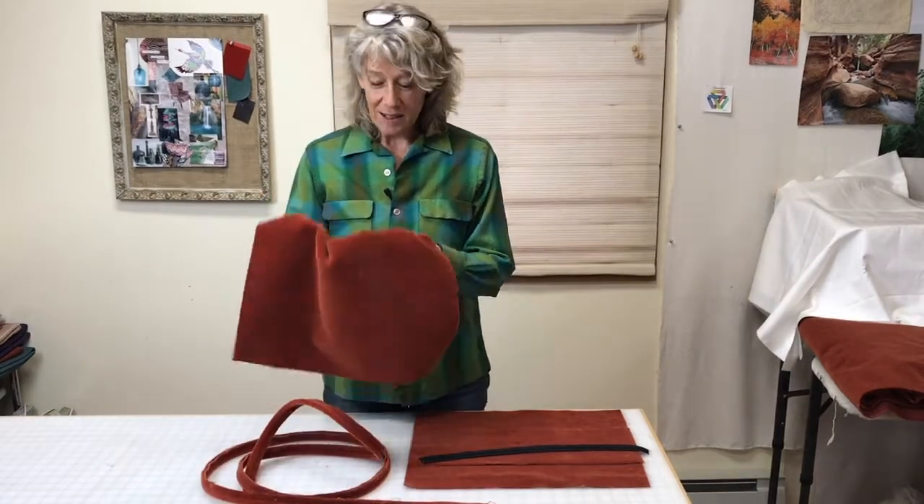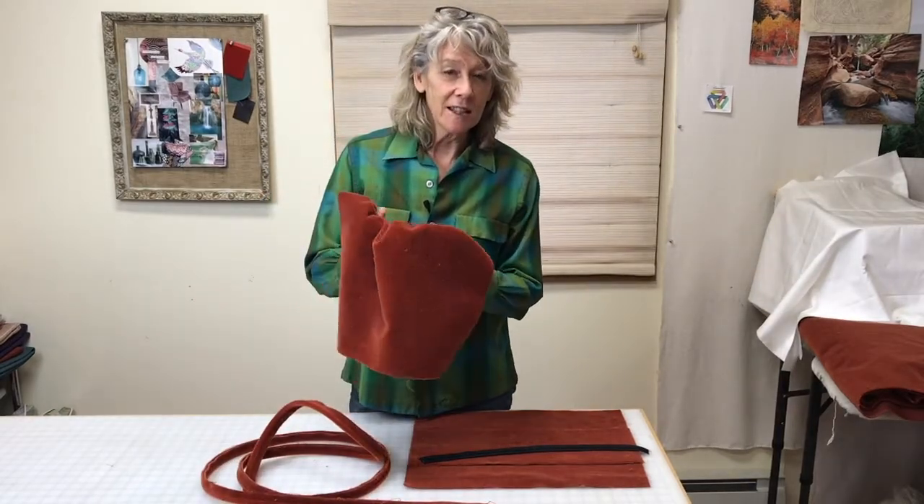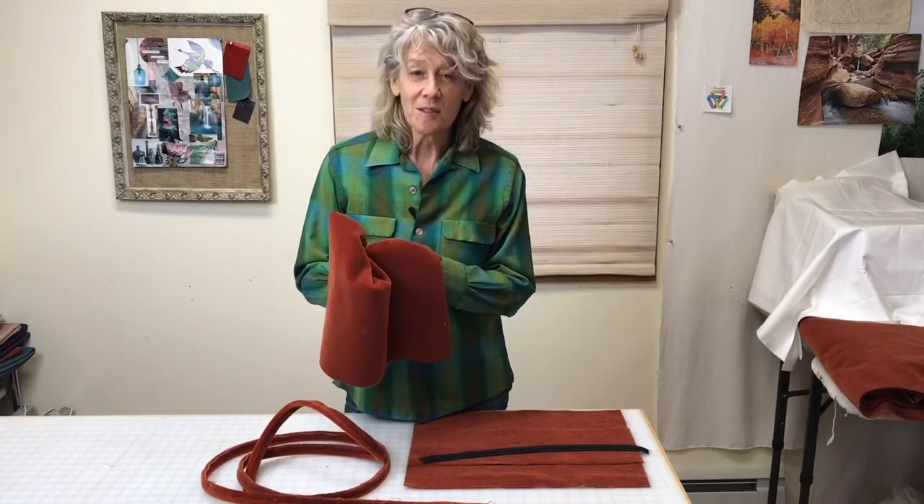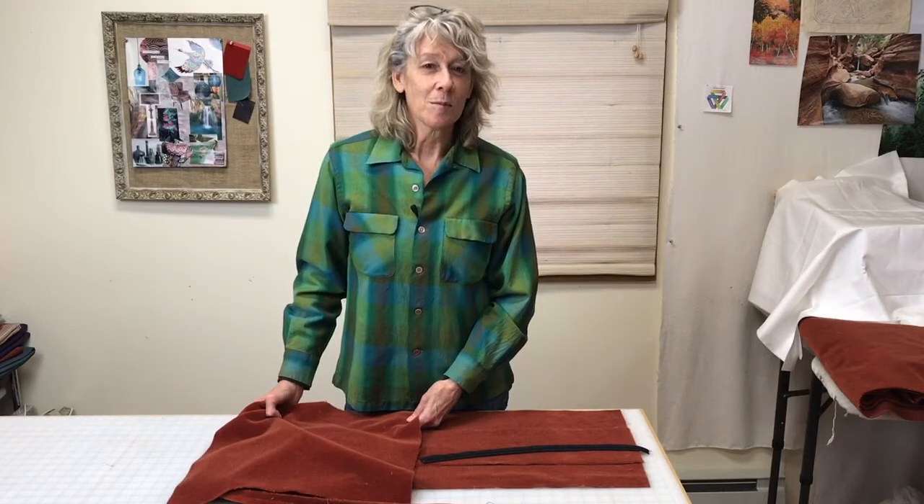Since mohair fabric has a really thick pile that poses challenges to work with, I'm going to share a couple of tips I've found helpful for sewing with mohair fabric.